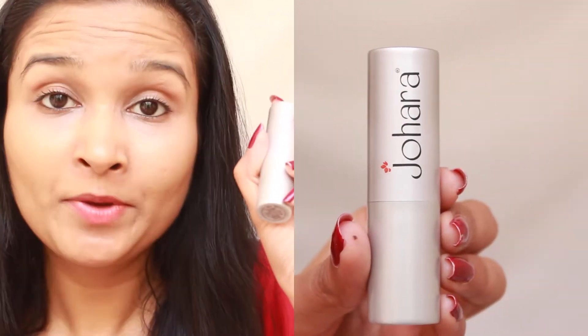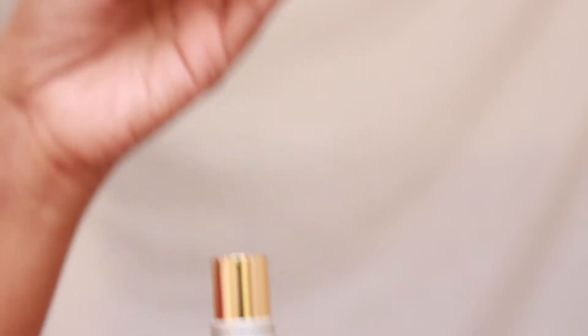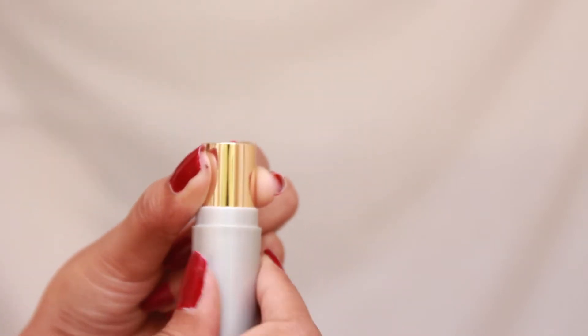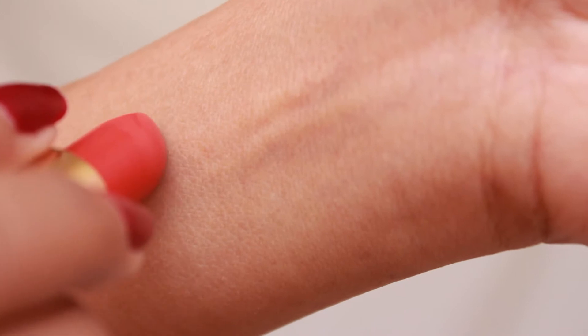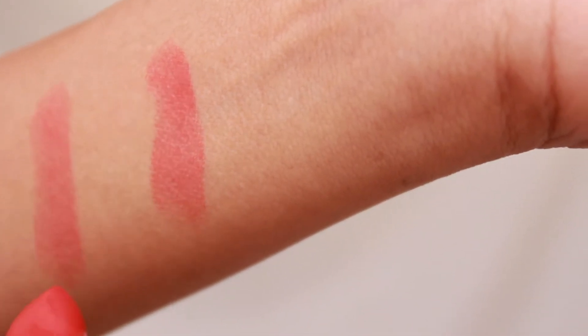The first product is the Johara Cream Rich Lip Color in the shade Sunny Squash. It is for 395 rupees for 4.5 grams of product and has a shelf life of two and a half years. It comes in beautiful silver-colored packaging and when you twist the bottom you reveal a peachy orange-colored lipstick with a flat top for easy application.